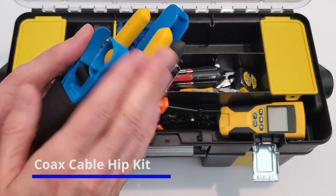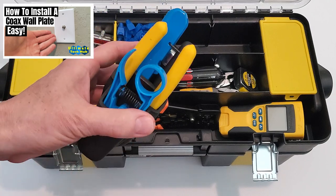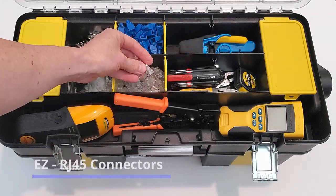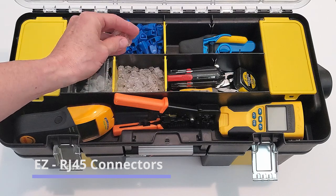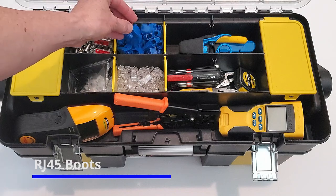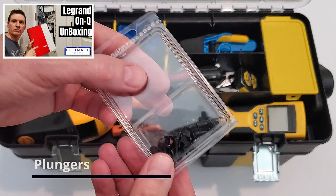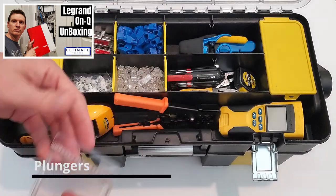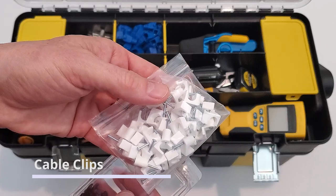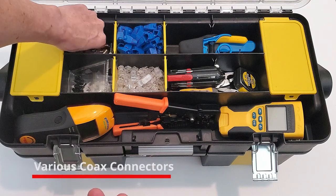This is the coax cable kit — I have a link at the top right showing you how to use this tool. These are RJ45 connectors, the easy connectors. These are the boots for the connectors. These are plungers for a network cable box bracket and there's a link at the top right showing you how to use those. These are cable clips. And these are various coax connectors.